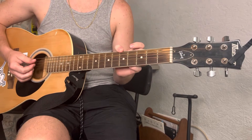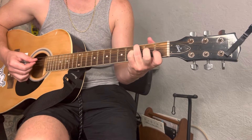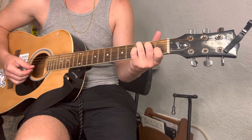So, this is how you play the chords. C: you're gonna start with your ring finger on the third fret of the A string, then middle finger on the second fret of the D string, index finger on the first fret of the B string.